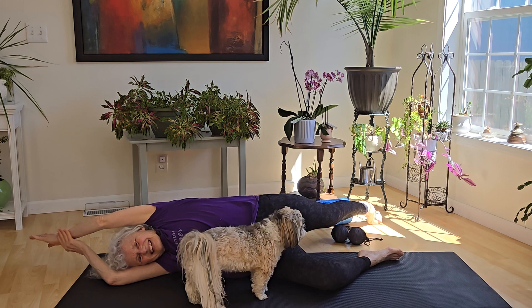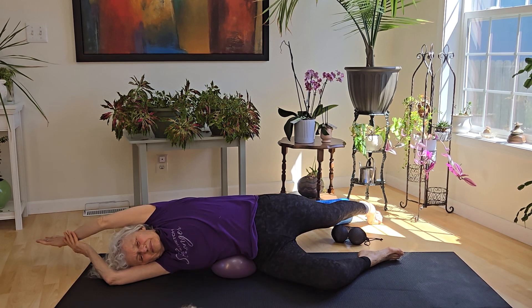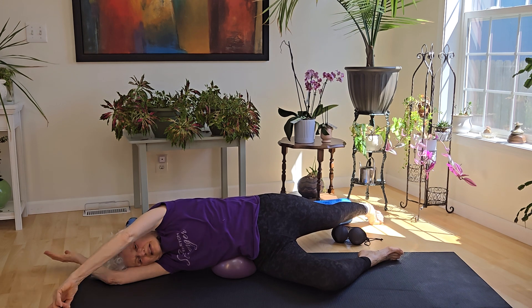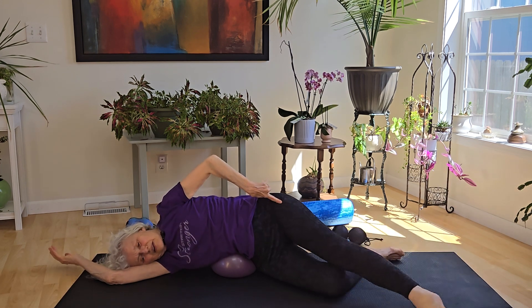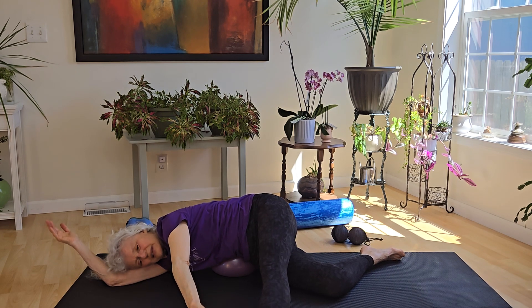So gently push it back and feel this full stretch. Continue to breathe. And then very, very slowly go ahead and take it forward. Take the leg all the way out. Take the arm all the way out — doing the counter stretch, bringing it forward.